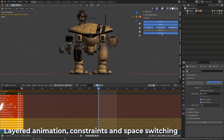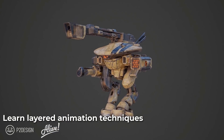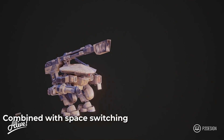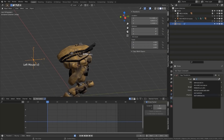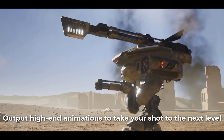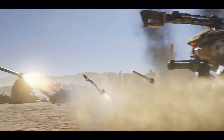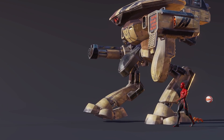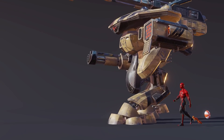Chapter four will teach you about new animation workflows while using a mech walk animation as a demo. A couple of the techniques covered are layered animations and space switching, which allow you to build up more complex animations in a short amount of time. He also introduces constraints and shows you how to animate a rocket firing to help complete the demo of this action sequence, providing a wide variety of use cases so the information can be applied to a wide range of projects.